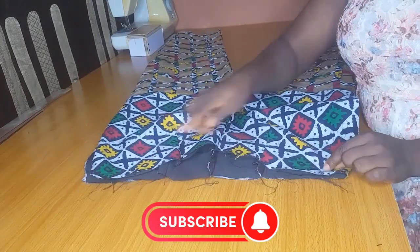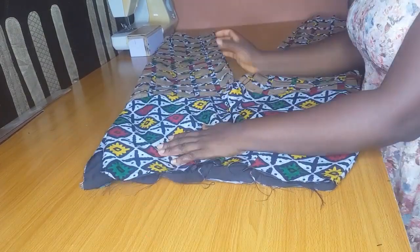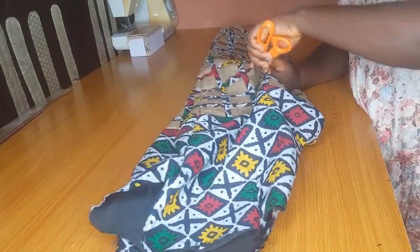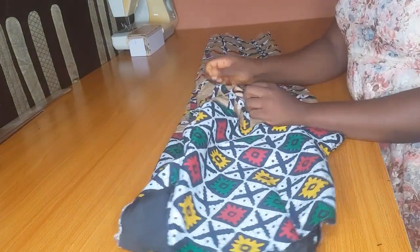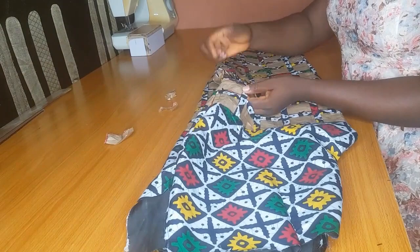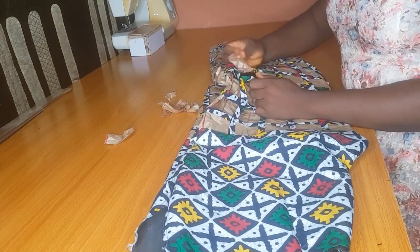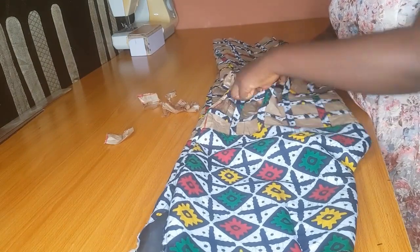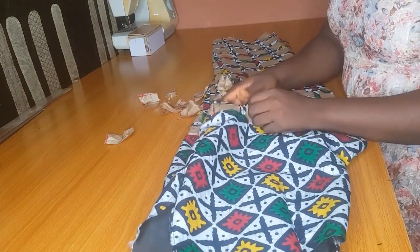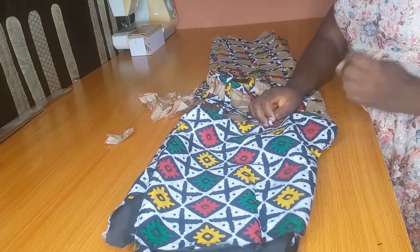The next thing is to remove all the pattern paper — at this point you are free to pull out the pattern papers. I'll pull it out, attach my band and zip, and that will be it for the trouser part of this tutorial. The next thing I'll be doing is to show you how to create a basket design for a peplum, a jacket, and also a bustier as requested.